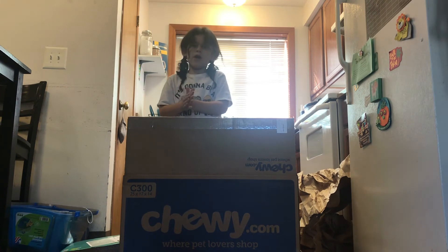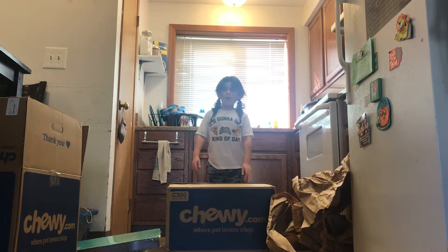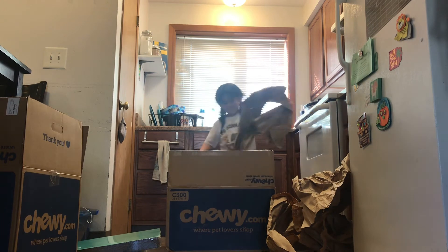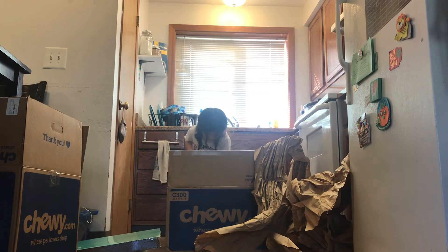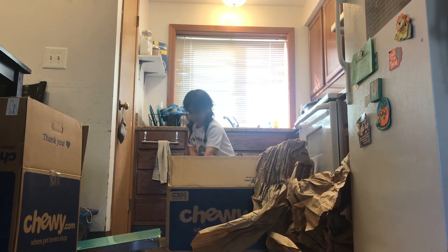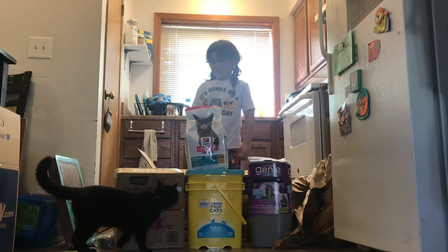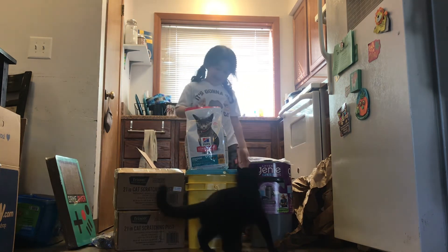That's all for box one. Now for box two. It's a little bit too heavy — I will need my parents to help me pull them out. As you can see, we got two cat scratching posts and we have cat food.